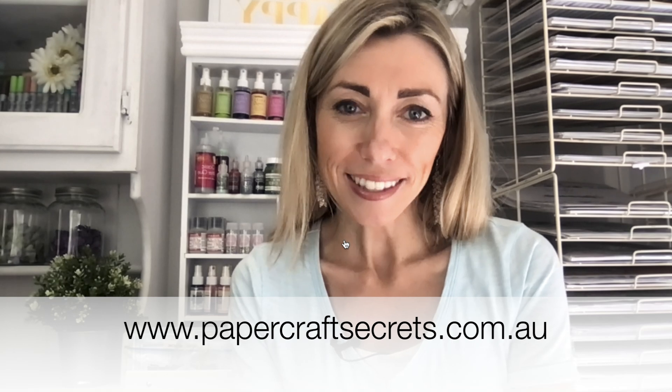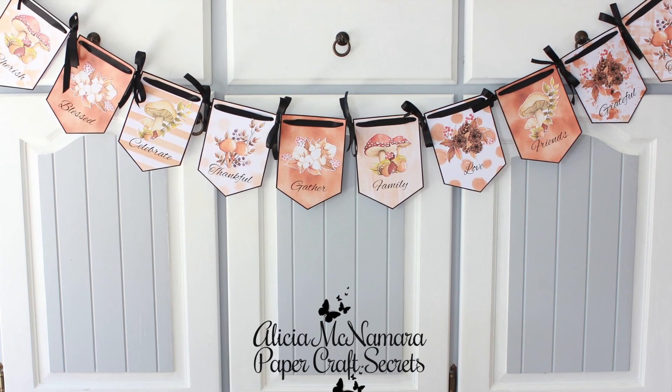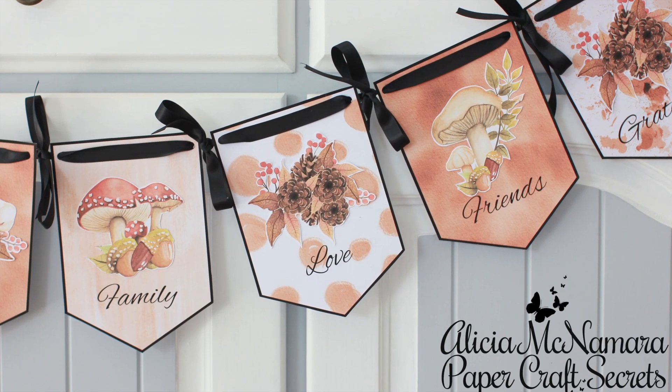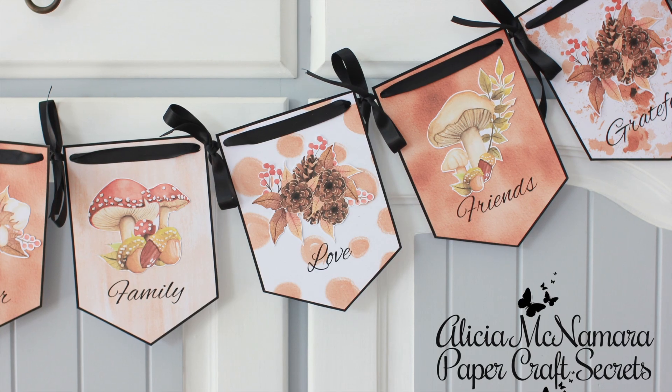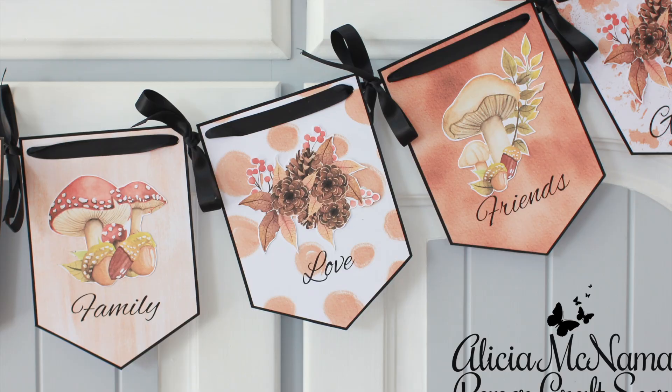Hi, I'm Alyssia and welcome to my channel Papercraft Secrets. Today I am creating a full banner. This has been a request on my YouTube channel and I have a printable that you can print off and create a full banner especially for your home, exactly the same as the one I'm creating in this video. This is an easy project to create — you're going to love it.